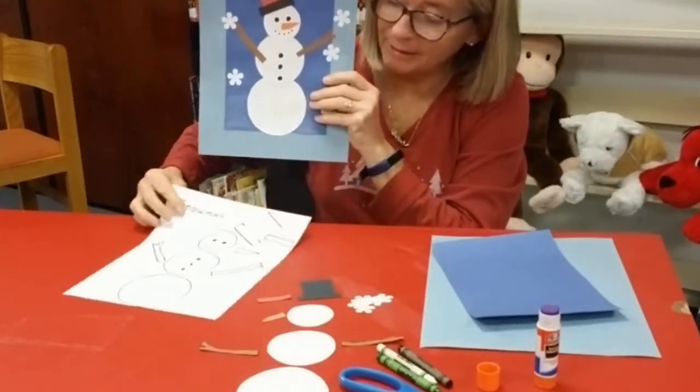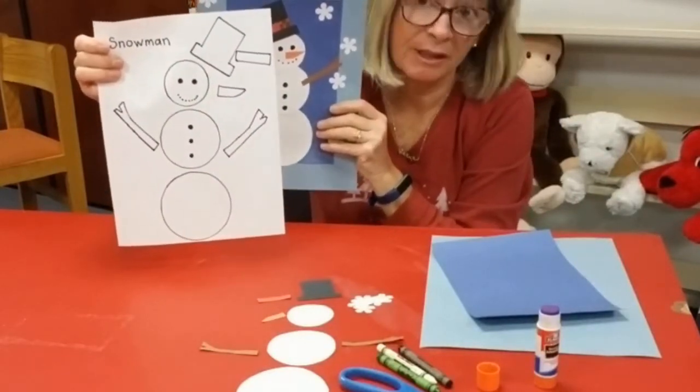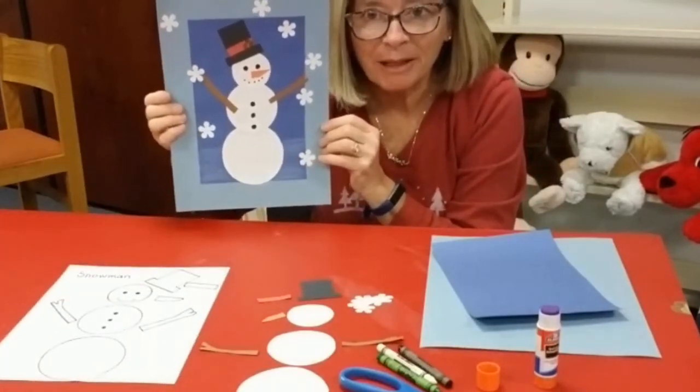I have made a template that the Monmouth County Library will provide if you want to print it out so yours is the same size as mine. It's not necessary. All right, let's get started making our snowman.